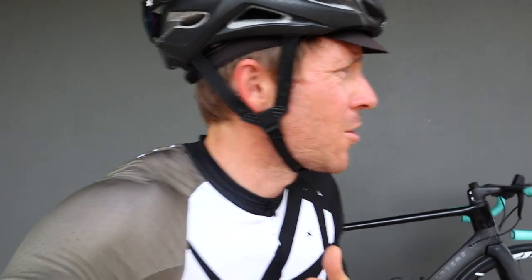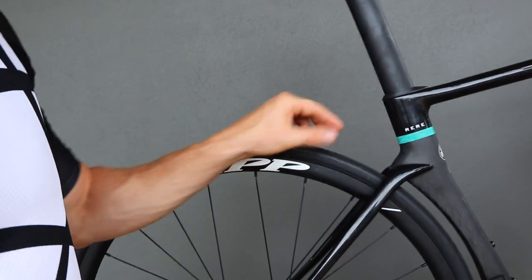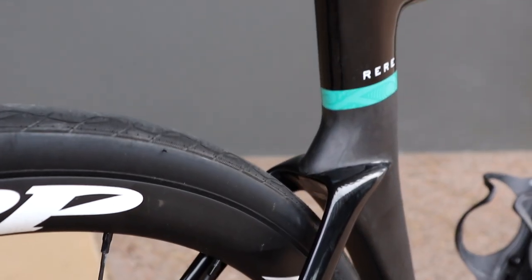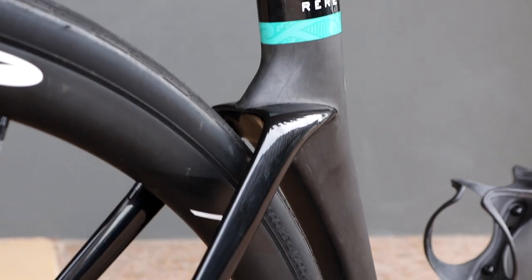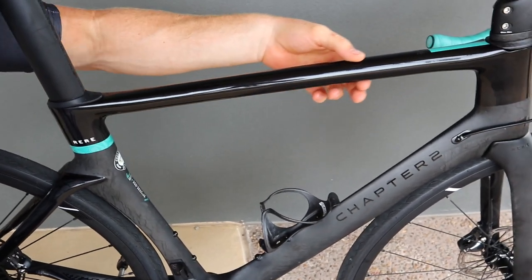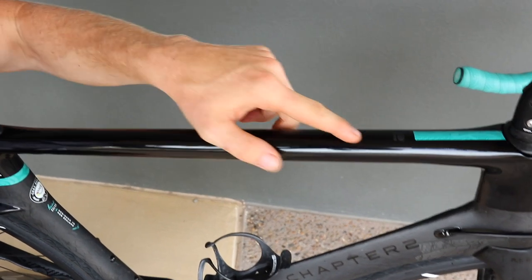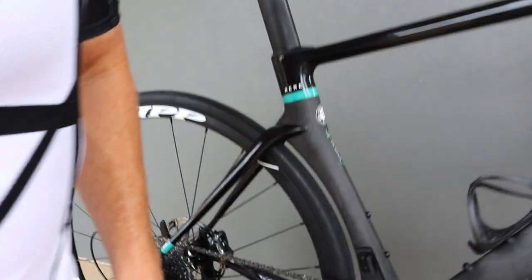A lot of people in the build video say that thing looks like the Cervelo S5 — and I can kind of see where people are coming from, particularly if you look at the back end of the bike. The seat stays and the way they drop there is very Cervelo S5-esque. However, if you go to the top tube, it's almost a circular shape — very interesting. I love the way the ferns integrate there, the light baby blue, and the Chapter 2 logo. Beautiful little touches.